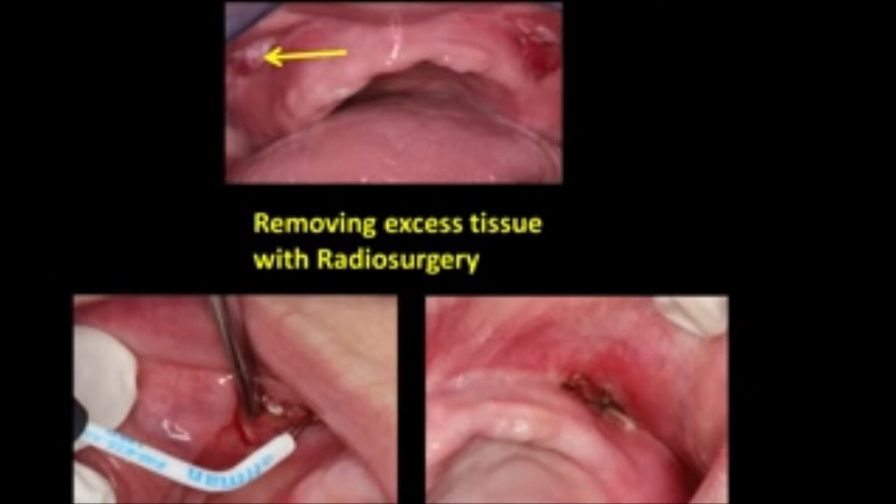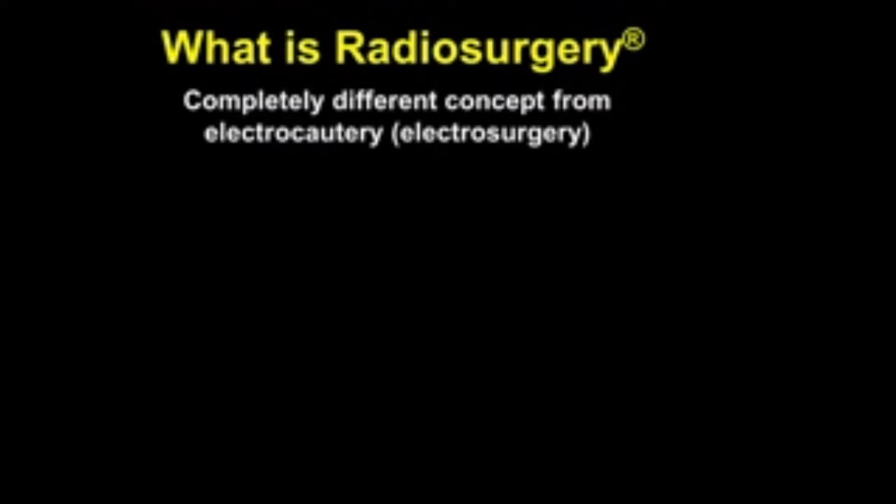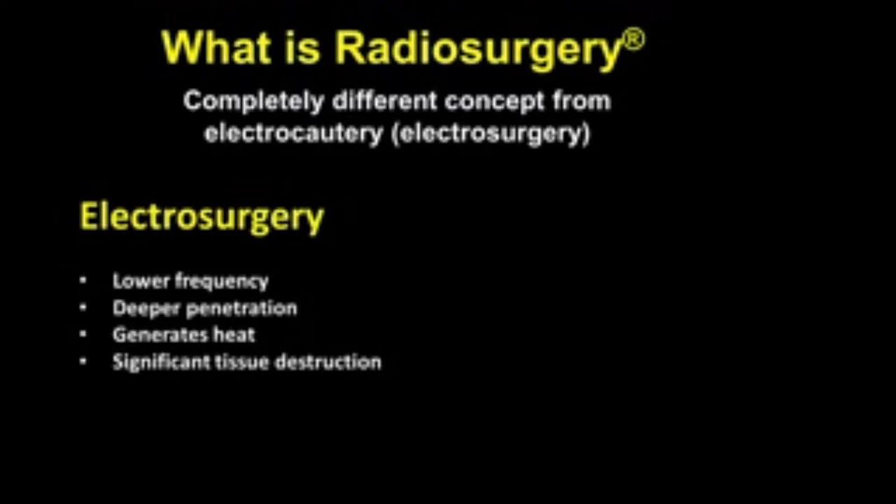Radiosurgery may be a term you're not familiar with — it is an alternative to the dental laser or to electrosurgery. If you go to this web textbook later, you will find a section on the clinical use of radiosurgery, which you will find quite interesting. This is completely different in concept from electrocautery or electrosurgery.